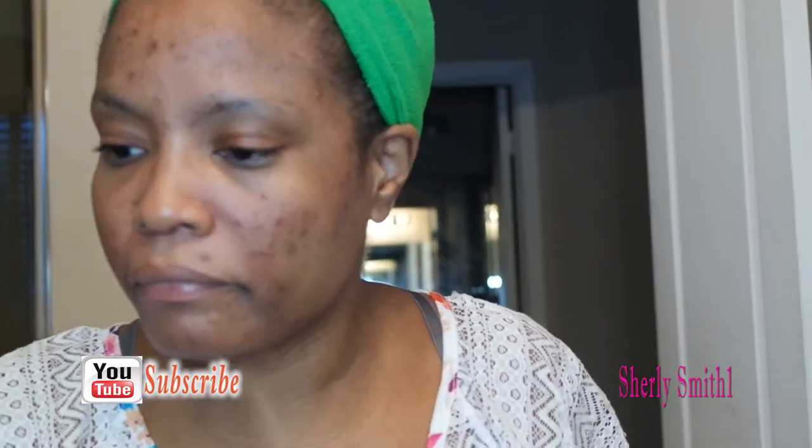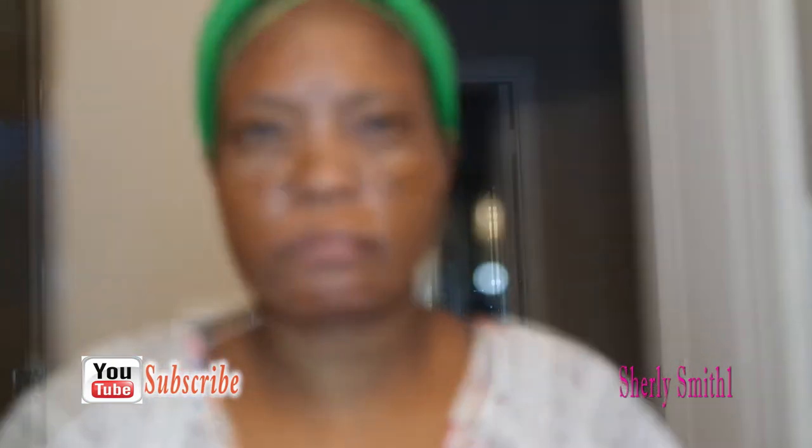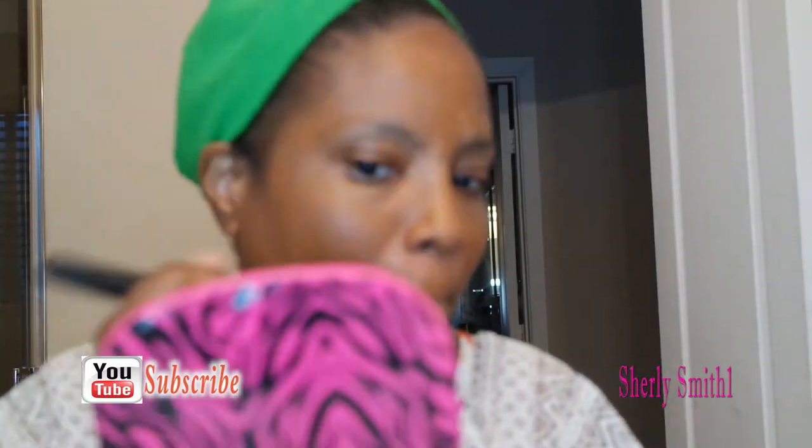Hey YouTube family, it's Shirley and it is July — better late than never, but here is my July look. I'll start from beginning to end. I just showed you the primer that I was using and now I am using my infamous ELF foundation stick, just buffering that in with my ELF flat brush.